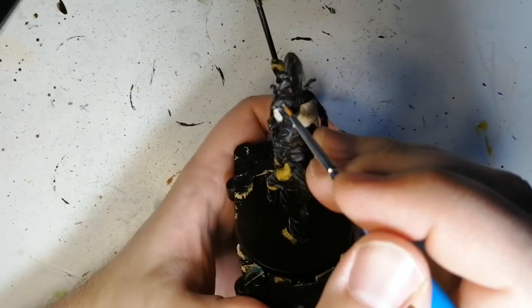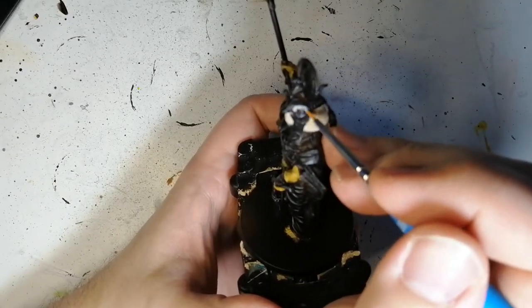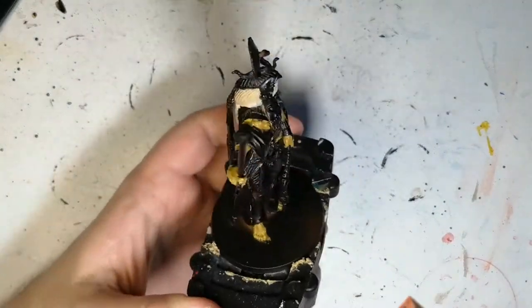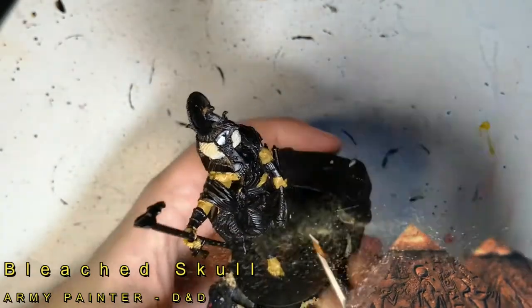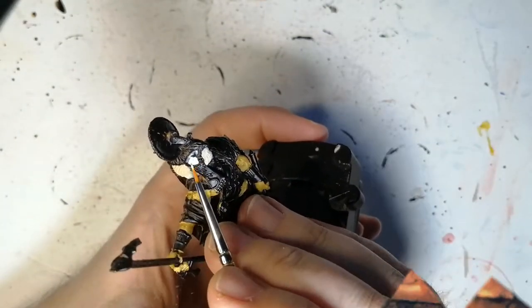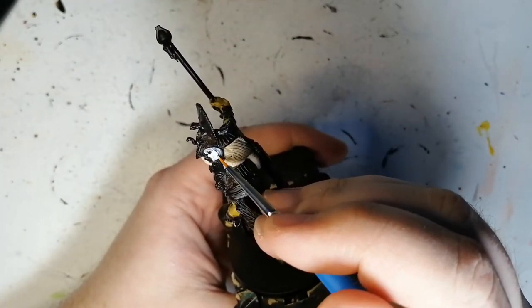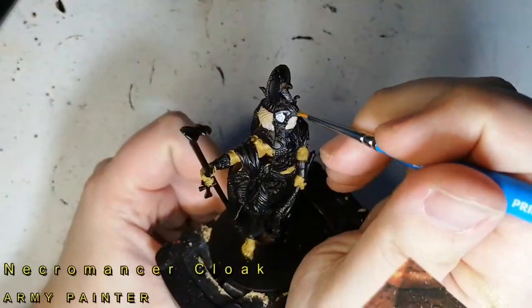Now we're using some Ash Grey for the feathers around his eyes. Very simple, nice little gray color. Sorry, the camera seems to be going out of focus constantly. I don't know if there's something I have to change with my settings. Bleached Skull now — this is like a very, very close to being almost white paint, but has a very subtle little hint of gray in it. Going to be for the other part of the feathers.